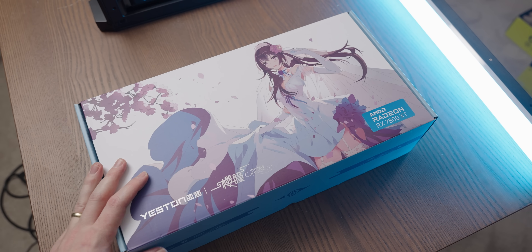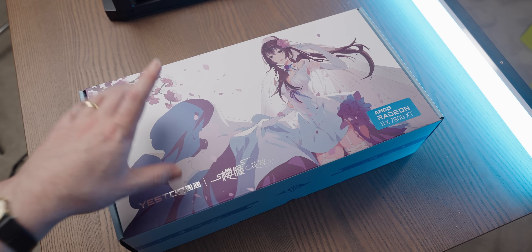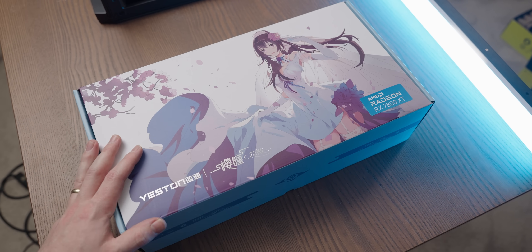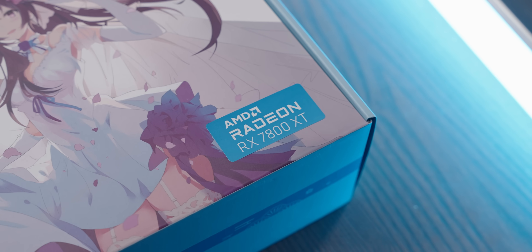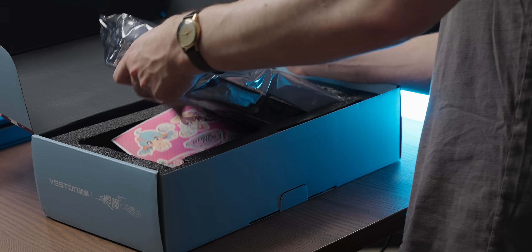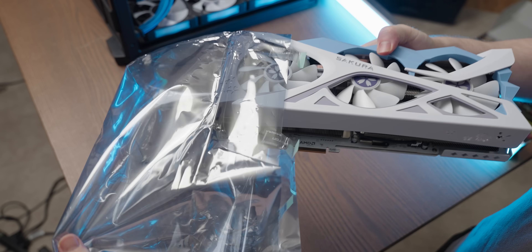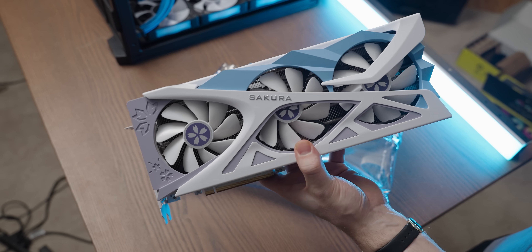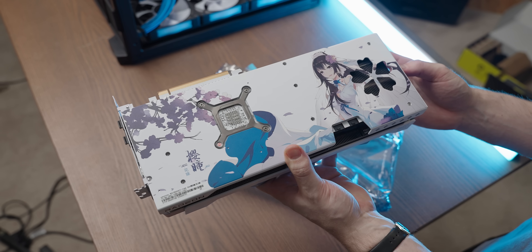In terms of graphics card, I'm using this one again — I've used it so many times, but I think it's going to match the system really well with the cabling. It's an RX 7800 XT, which is a beast of a graphics card. It's got a really stupid anti-static bag, but look at that beast. And if you look at the back plate, that's definitely going to match.